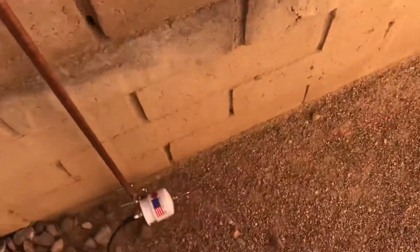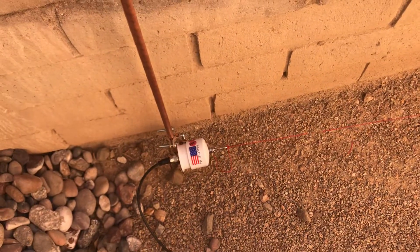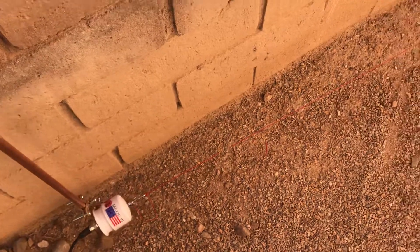So this antenna is too close to my ham station — it's probably seven to ten feet from my transmitter. It's not the best way to do this. You want to put this antenna far away from your transmitter, but I can't — I don't have space for that.